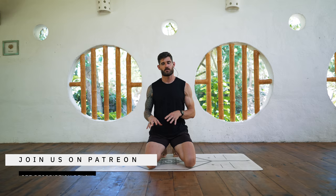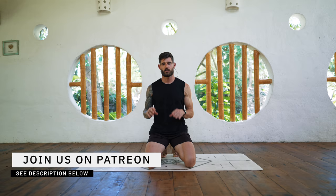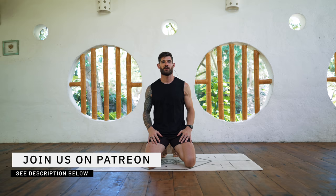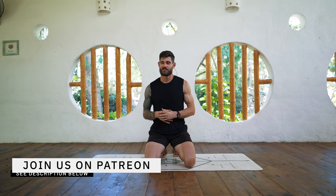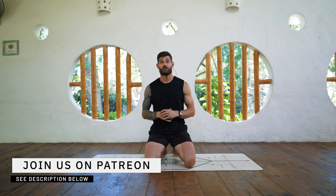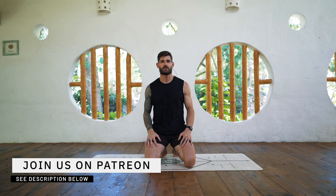Hey there, welcome to class. This is a super quick dynamic stretching routine. You can do this one anytime throughout the day. We're not going to stay in poses for a long time — we're just gently touching the body in all areas so those areas can wake up. It's great for the morning, or to reactivate throughout the day, or you can also use this to wind down in the evening.